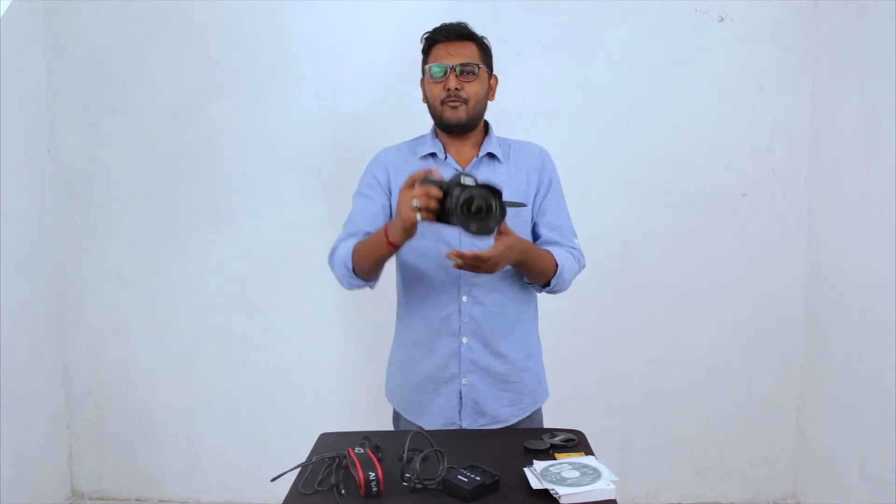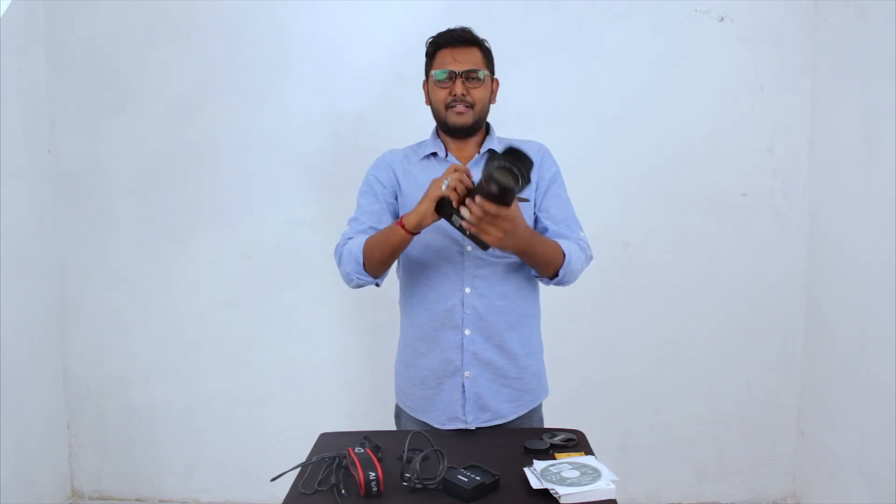So that's it — the unboxing of the 5D Mark IV. Thanks for watching.